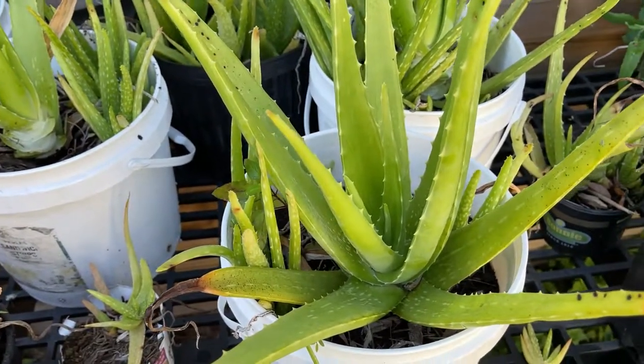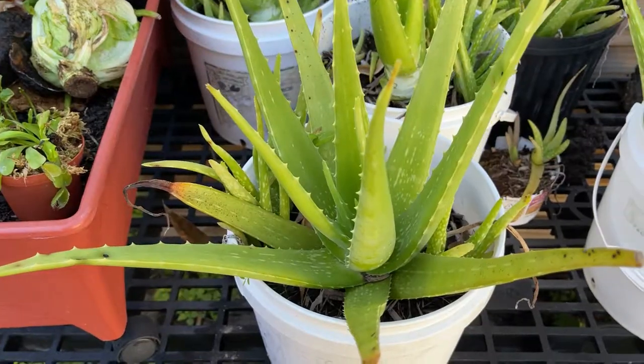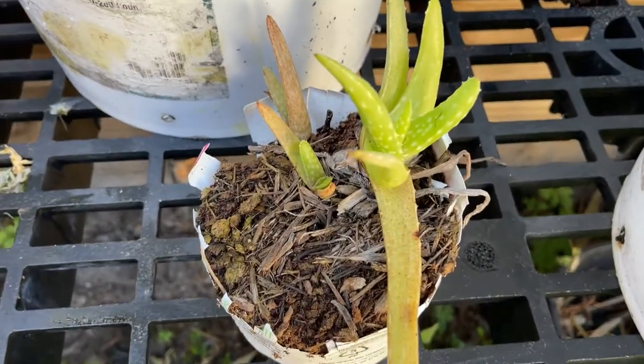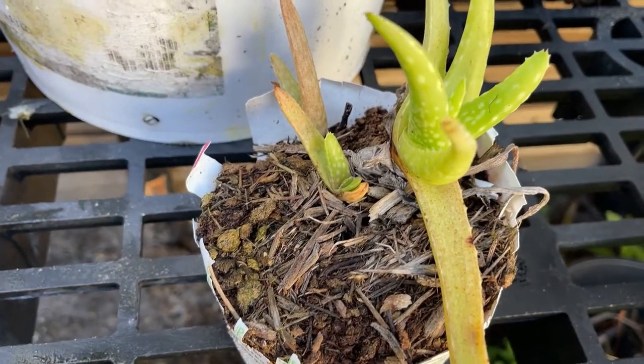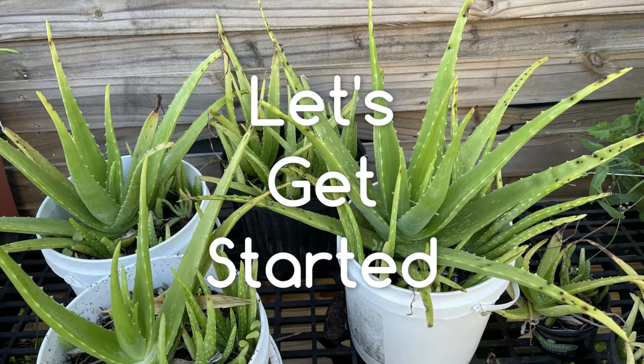What's up guys, my name is Erica and today I'm going to show you how to make soap with real aloe — not aloe juice from the store, but actually from aloe leaves. Let's get started.